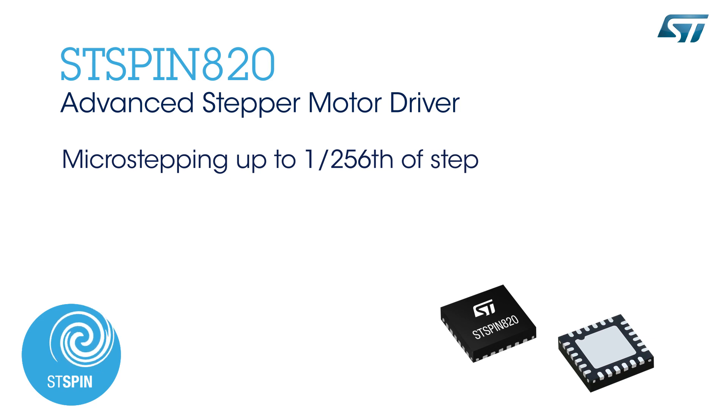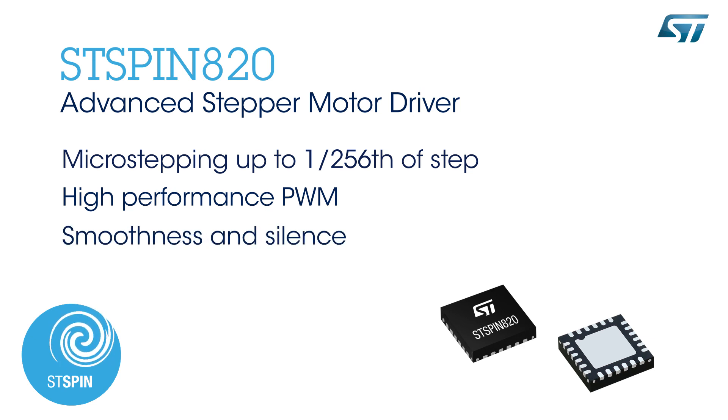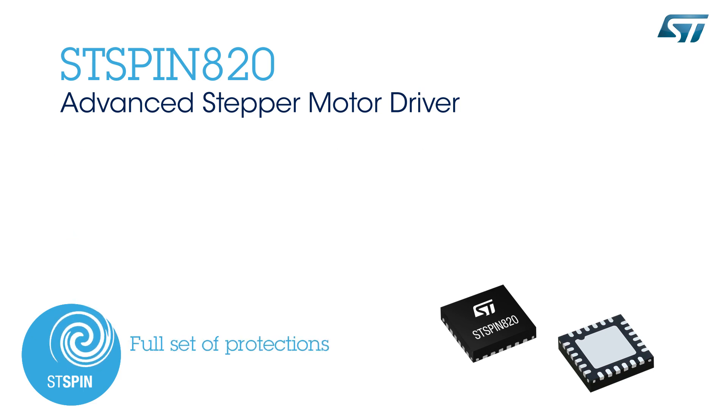Thanks to its capability to drive stepper motors in microstepping mode, achieving a resolution of up to 256 microsteps and a high-performance PWM current control, the STSPIN820 ensures unprecedented smoothness of motion and silence of stepper motors.